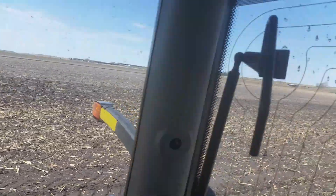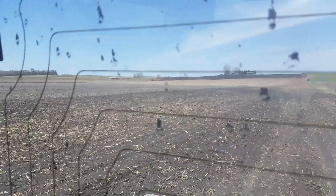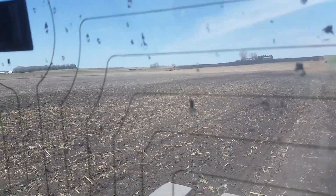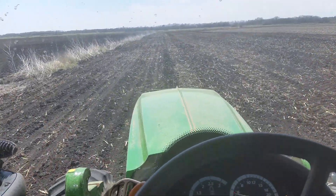You might be able to see out there in the distance — that's my other tractor, the 7140, on the also 2100 series Kinze, but it's 12 row. Trying to get this field done, it's about a hundred acres.